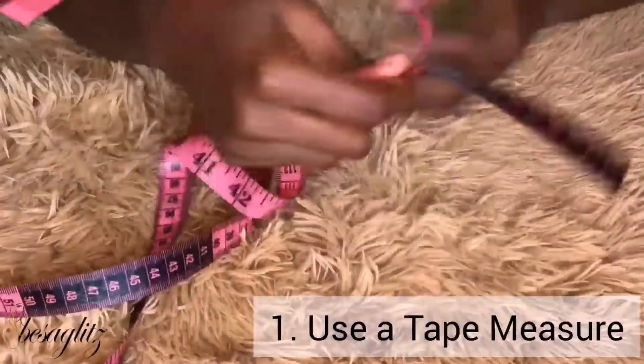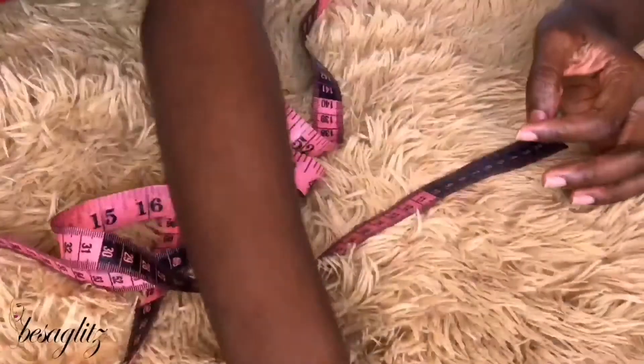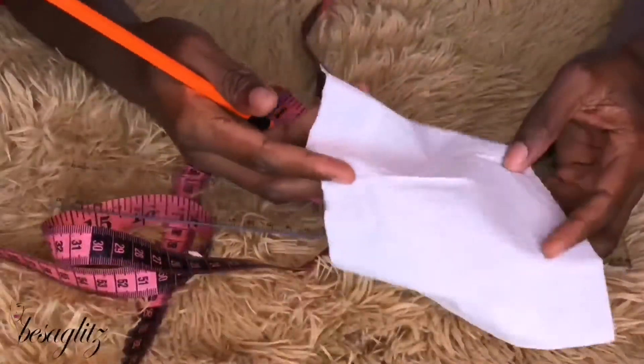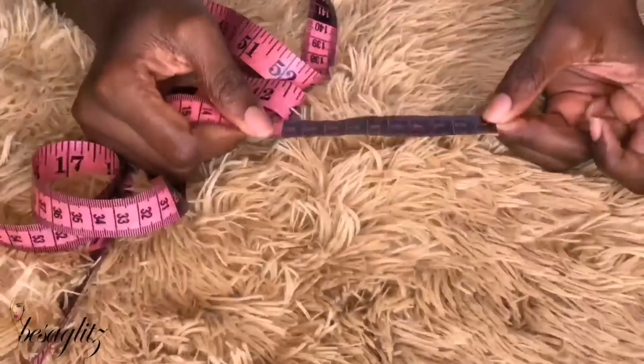The first is to use a tape measure, and I find that to be the easiest way to size up your nail. Or you could use a ruler with a pencil and a tissue to mark and measure it. So let me take you through that real quick.